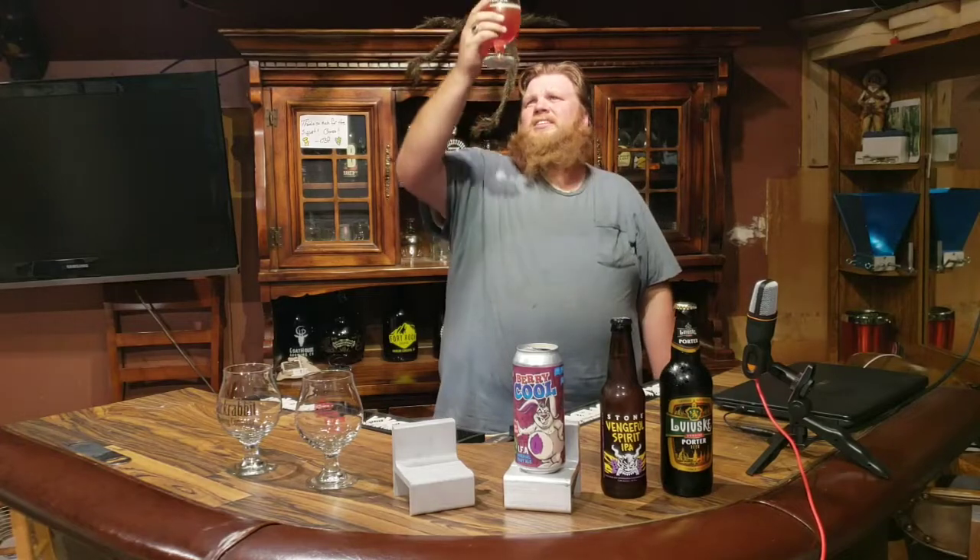It uses pale malts, Munich malts, white wheat, raw wheat, raspberry fruit, and cranberry fruit. Opening it up — wow, it smells like fruit in a bowl. Holy cow! The color agrees: it's an orangey color, very hazy, you can see a shadow through it, very small head.